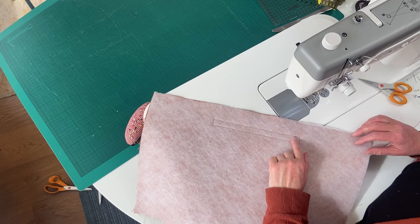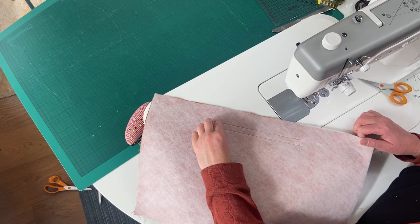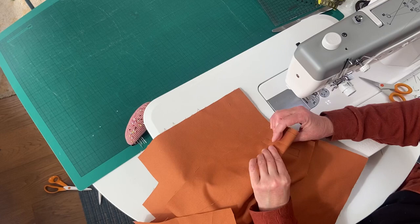I've stitched all the way around. This is very low loft interfacing so it's not going to prove too much of a problem, but I'll trim back and pull off some of the interfacing on that bit. For now I'm just going to fold it in half, making sure it's right on top of itself.